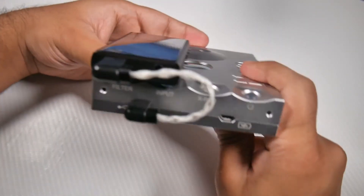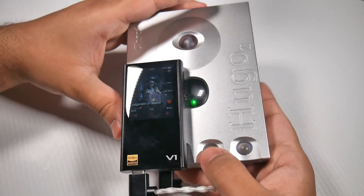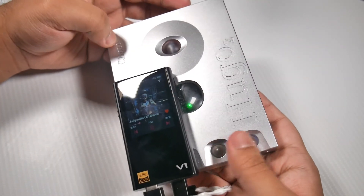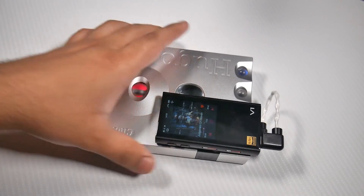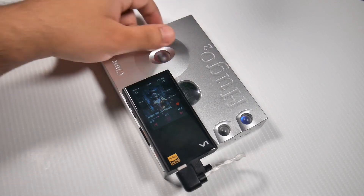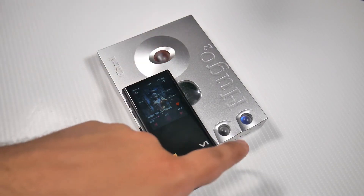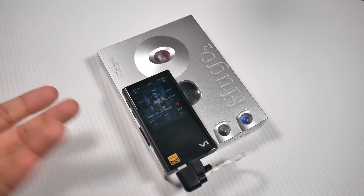Down here you've got four buttons — the filter and all that. I don't really use them much. Some people aren't big fans of the colour system, but I'm okay with it. I think if you use the product long enough you get used to it. It's the same thing with the Mojo, and I think going forward Chord Electronics is just going to use this system. I actually like it — it's pretty nice, it looks nice.